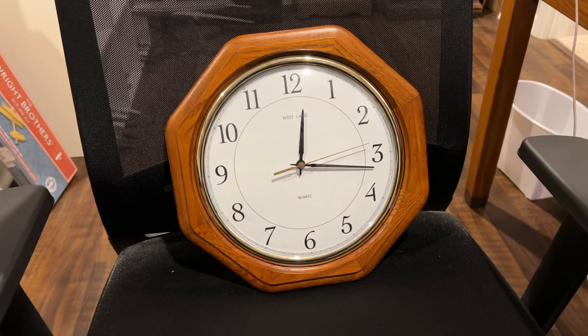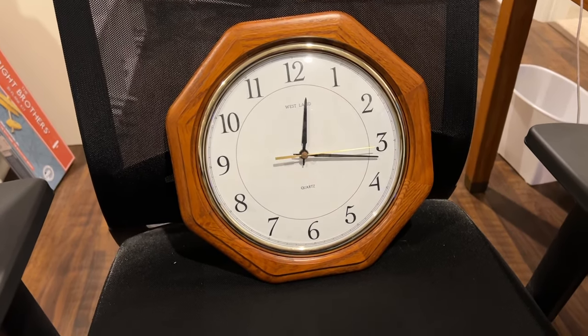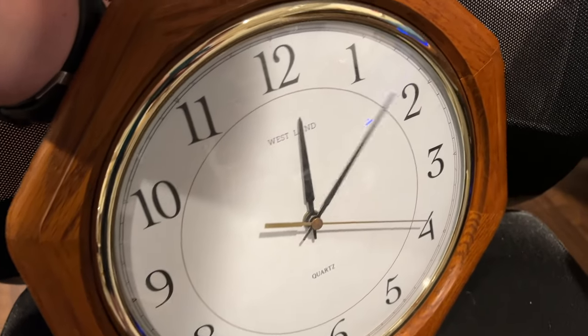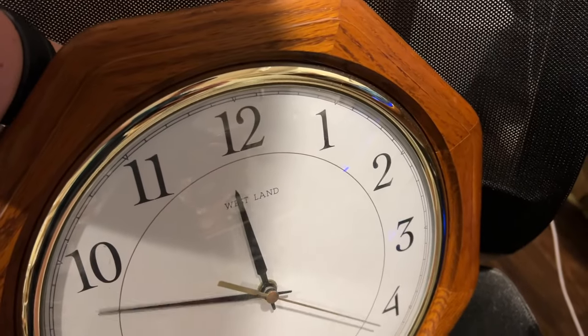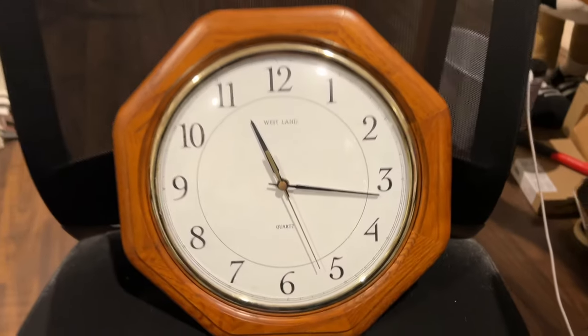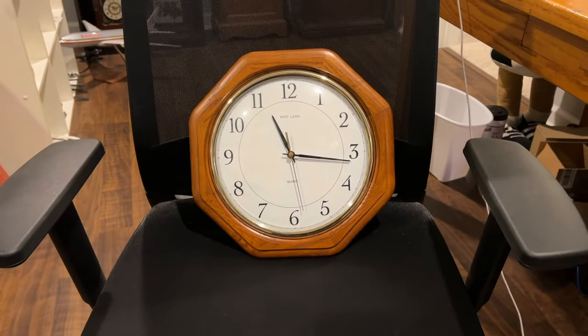I almost forgot to do this one, but let's do this Westland Quartz Octagon wall clock — should be rather easy to do. And there we go, that one is done.